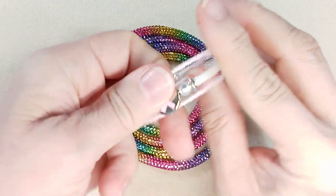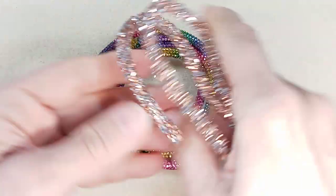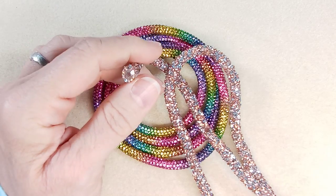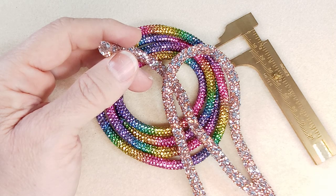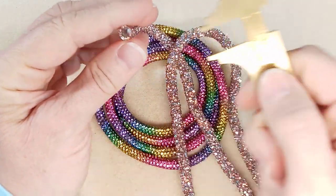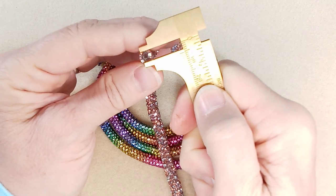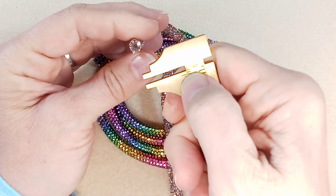I wanted to have some more of this tubing — basically it's tubing that slides on really easy. I should have checked the size on Amazon. This stuff was a little thinner, but it still went on really easy onto the memory wire. The inside diameter looks like it's about three millimeters.